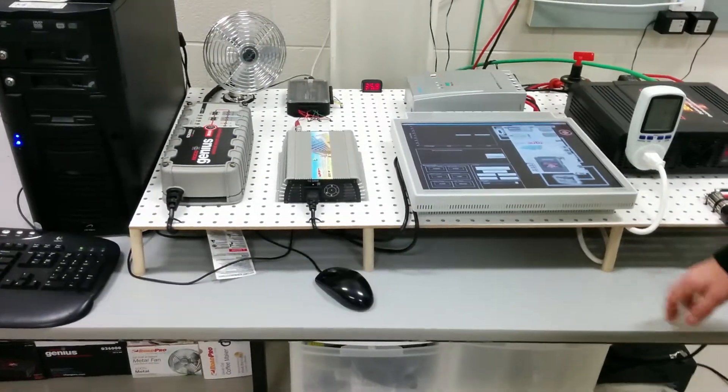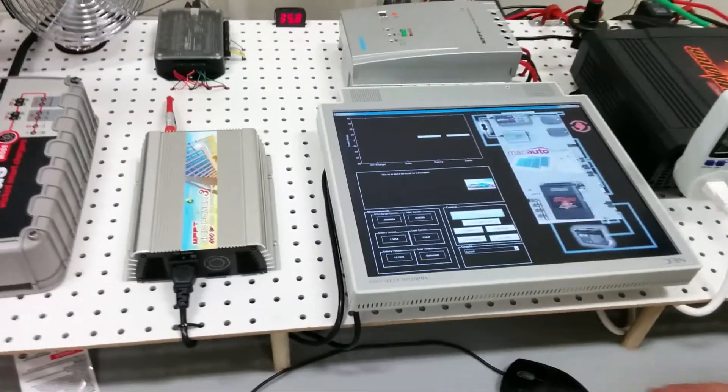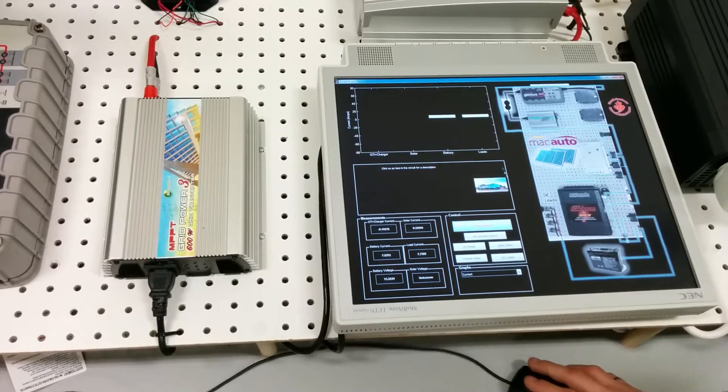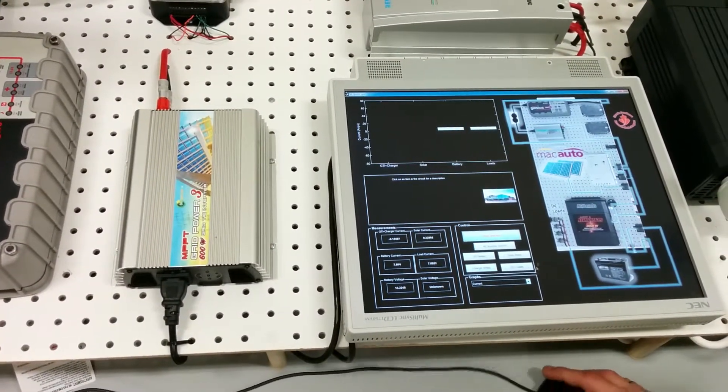The total for both loads is about 80 watts. I can start the whole system by clicking start here. This is a graphical user interface built through MATLAB — we can display different examples of current, voltage, and power.